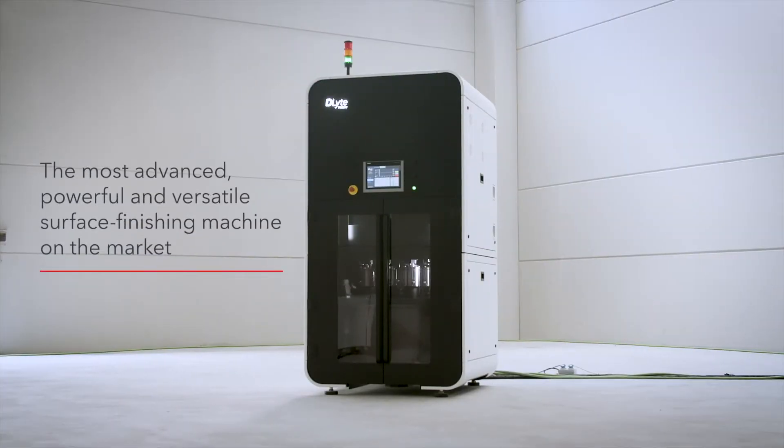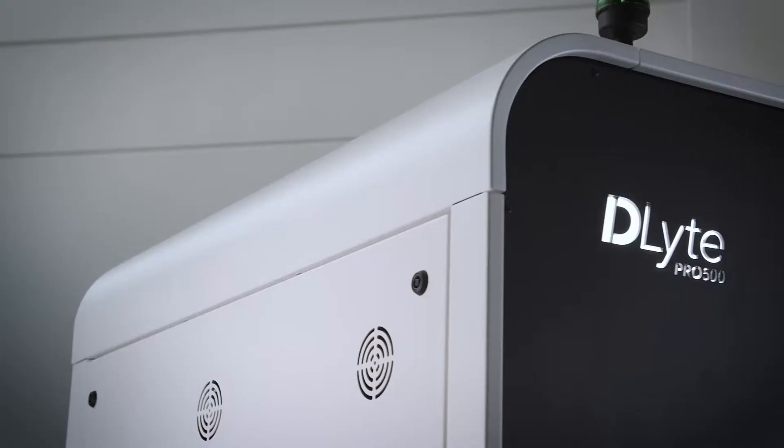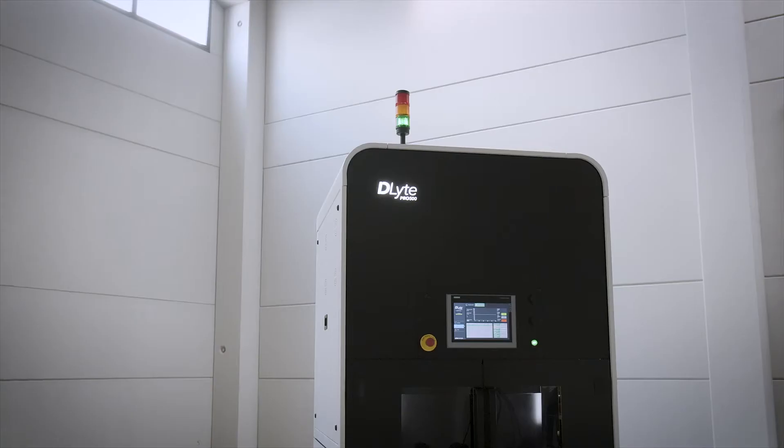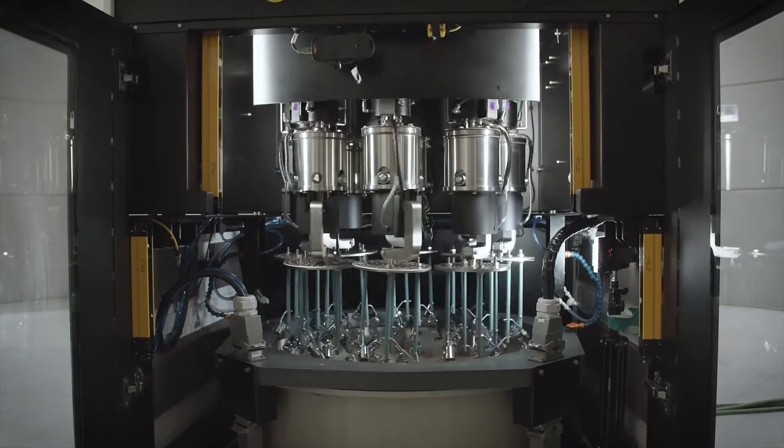D-Lite Pro 500 — the most advanced, powerful, and versatile surface finishing machine on the market. The new D-Lite Pro 500 performs high quality metal surface finishing better, faster, and more efficiently than current technologies.